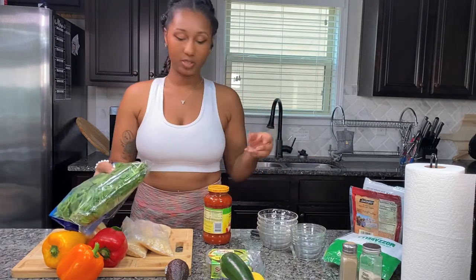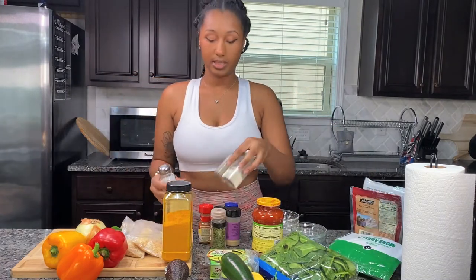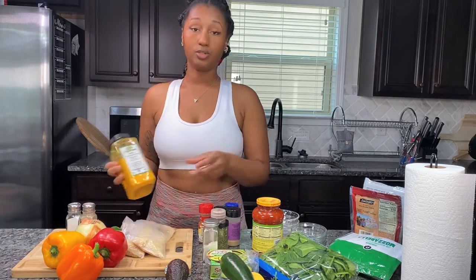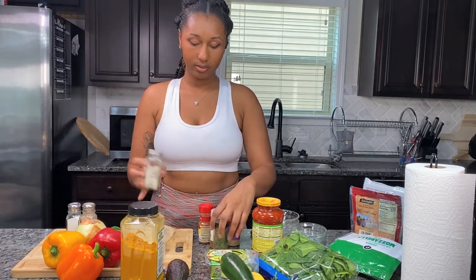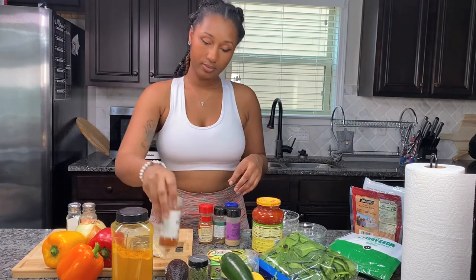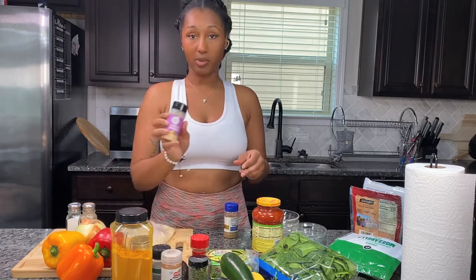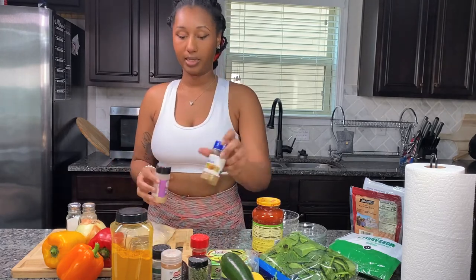I didn't put spinach in my dish before, but we're going to put spinach in today to make it a little healthier. The seasonings I'm using today: salt, pepper, turmeric, onion powder, cilantro for the end, cayenne — my go-to — chipotle chili pepper, cumin, garlic powder, and I have more cumin in case I need it.